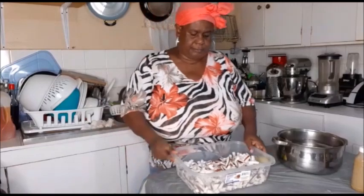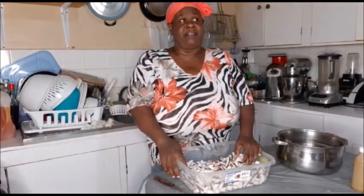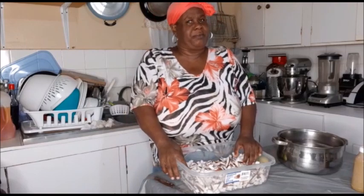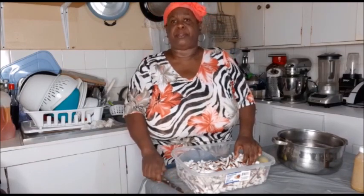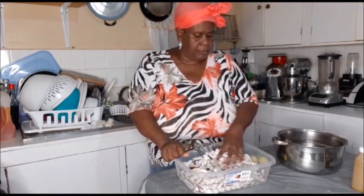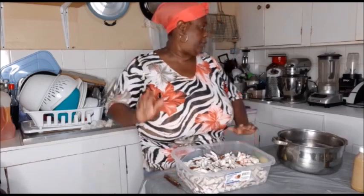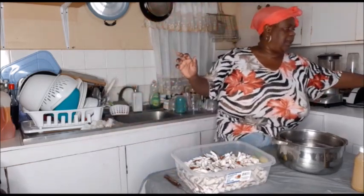Hey, YouTube family! Happy Monday to you. Hope you're having a beautiful day. Hope that everything is going okay. And if it's not, remember to pray. I am making dinner and I want to share with you. I am making something I'm going to eat for the longest while.